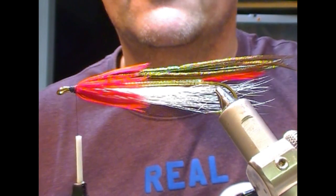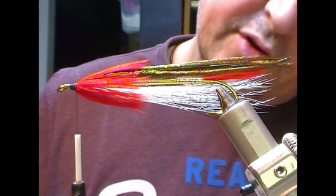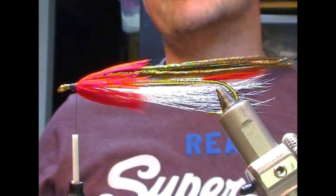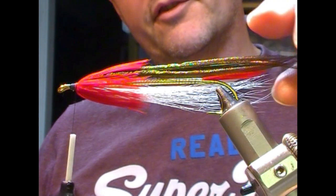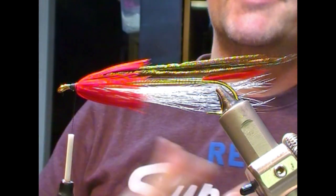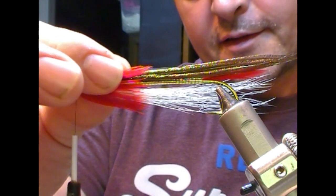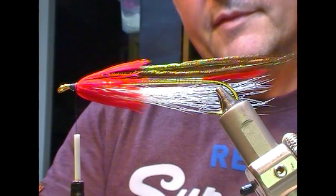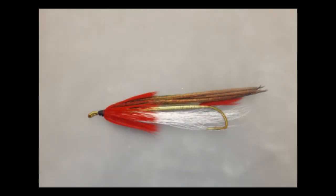And that is our throat on our classic streamer fly pattern. As usual, check out the other parts of the video and my other videos. Subscribe, like, leave some comments and tell your friends — and until next time, tight lines and thanks for watching!